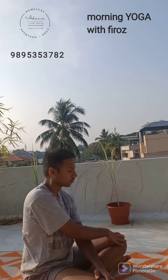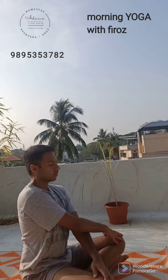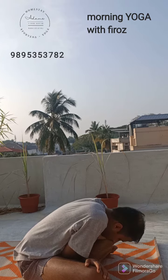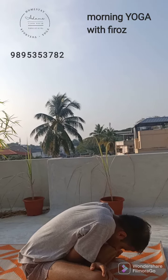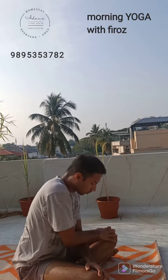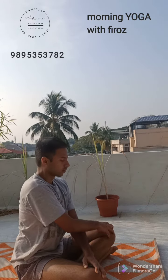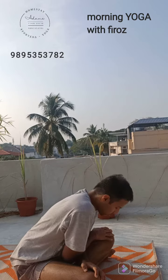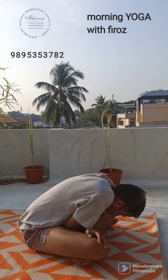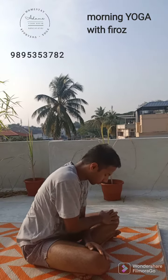Inhale and come to center. Exhale, down. Inhale slowly and come to center. Take a deep breath, then exhale. Stretch from the lower back. Exhale, inhale and bend forward from the center, from the lower back and back.